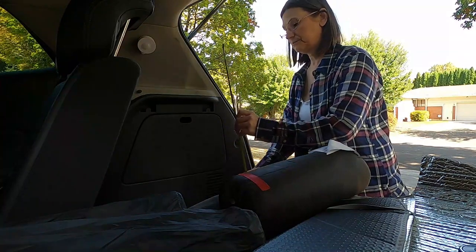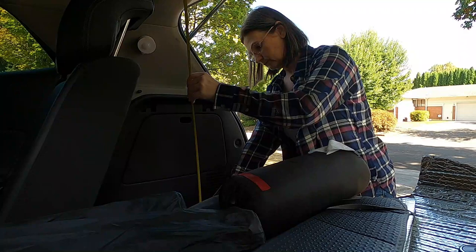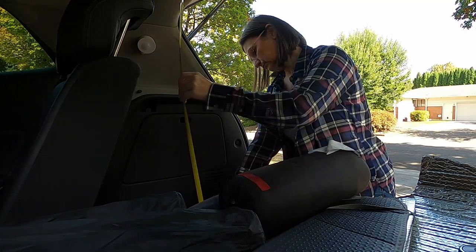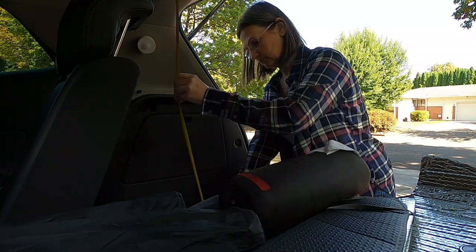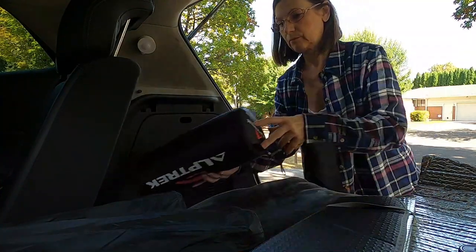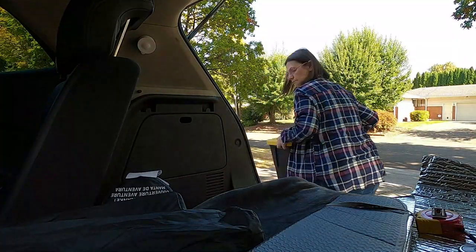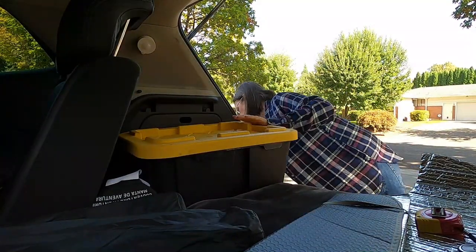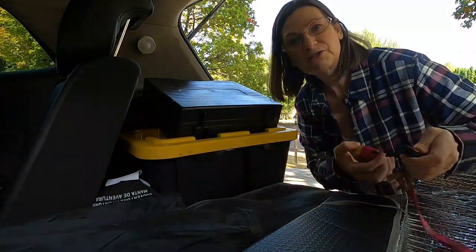Not a lot of space — it's going to be tight. Off to the store I go.